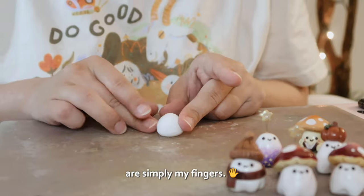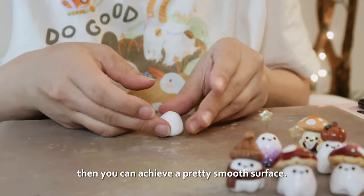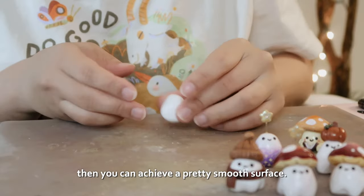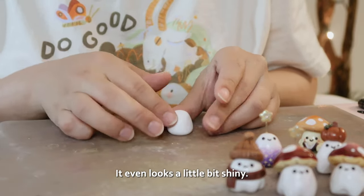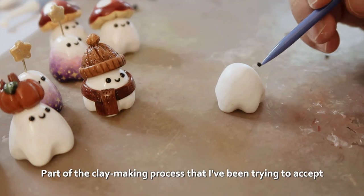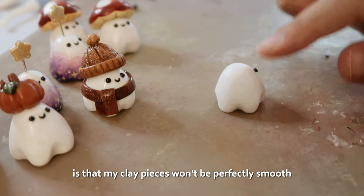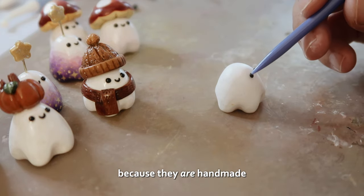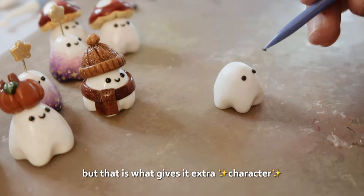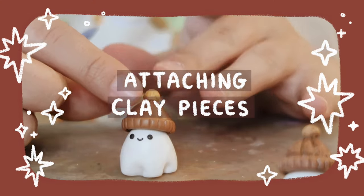The best tools for smoothing out clay are simply my fingers. If you gently brush your finger against the surface of the clay you can achieve a pretty smooth surface — it even looks a little shiny, though that shine does go away a bit after you bake. Part of the clay-making process I've been trying to accept is that my pieces won't be perfectly smooth because they're handmade, but that's what gives them extra character.